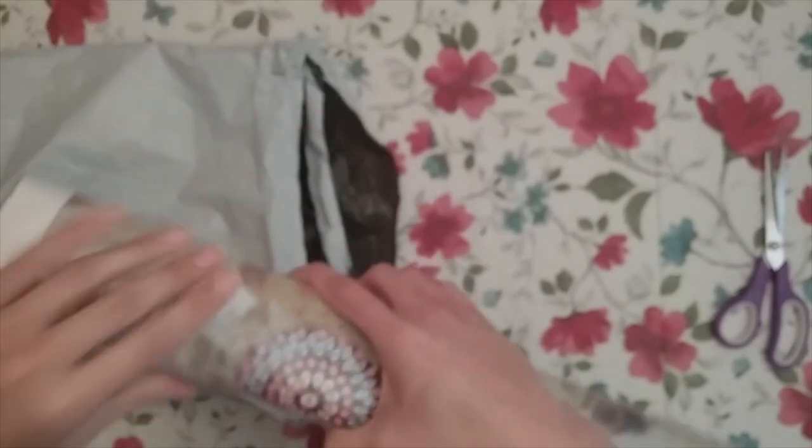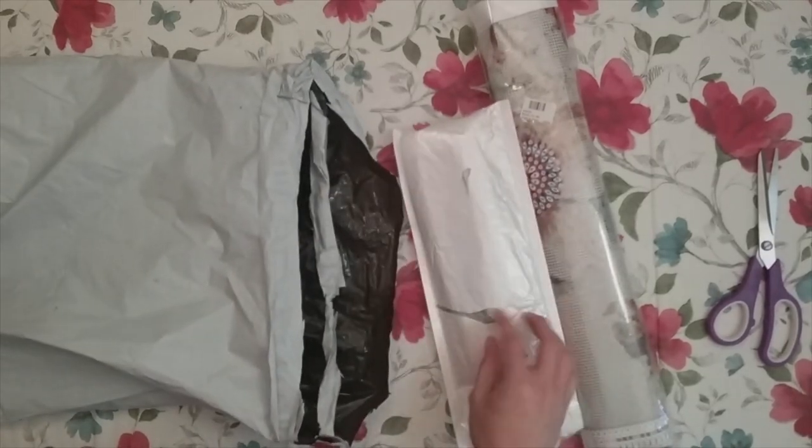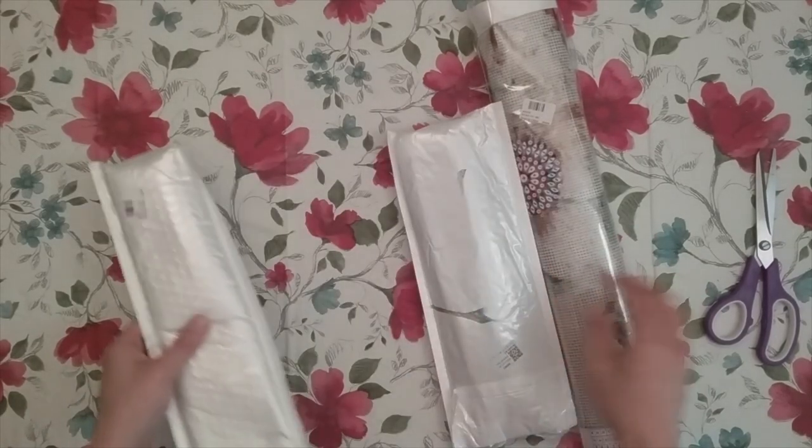This one kind of got crushed, but I think this is mainly my mail system because they stuffed this into my tiny mailbox. So I don't think that's DIY Digital Art's problem.